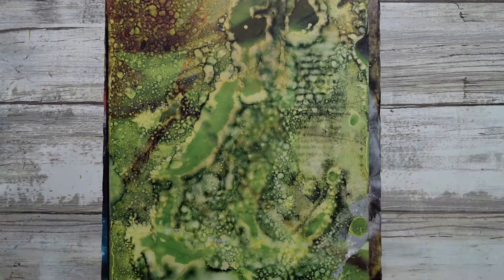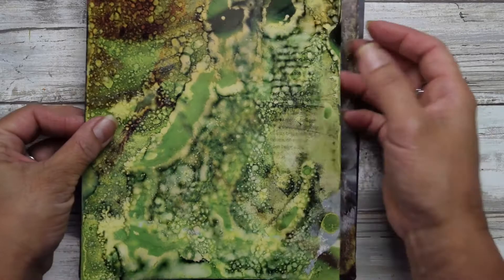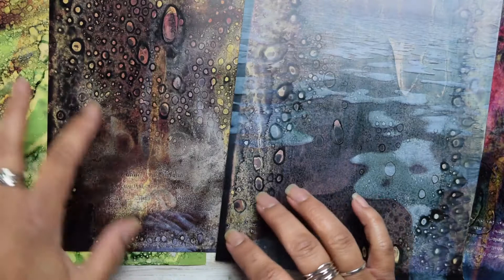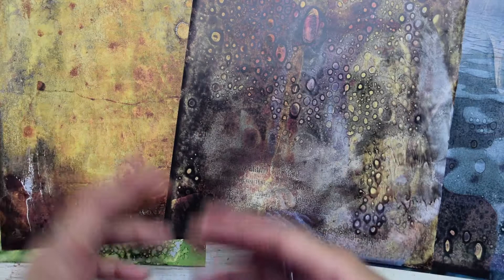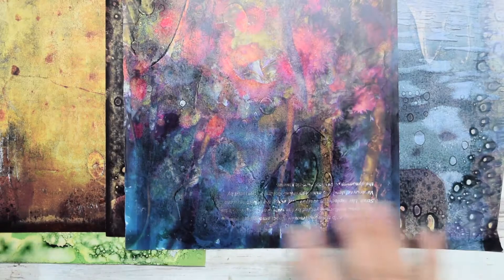This is one of my favorite techniques because you can create really interesting pages and collage material. This is the Citrus Solve National Geographic technique, and I wanted to show you some samples of the results. It really creates interesting textures, patterns, and modeling in the pages, which make for really cool collage material, especially for your wabi-sabi pieces.